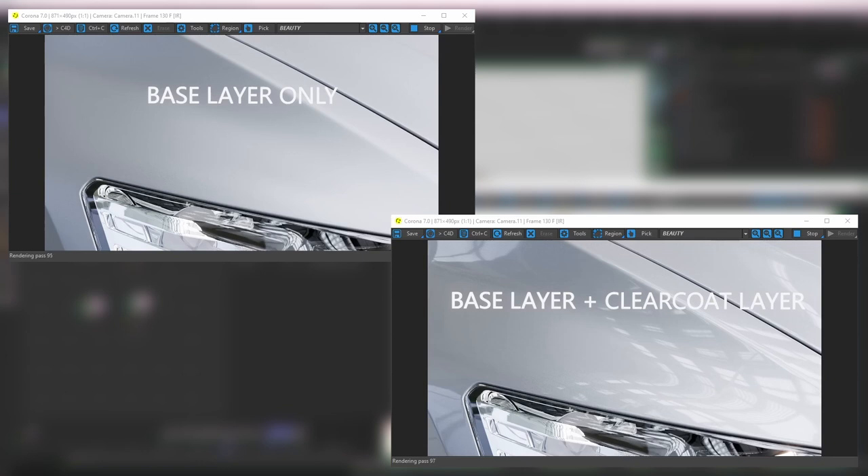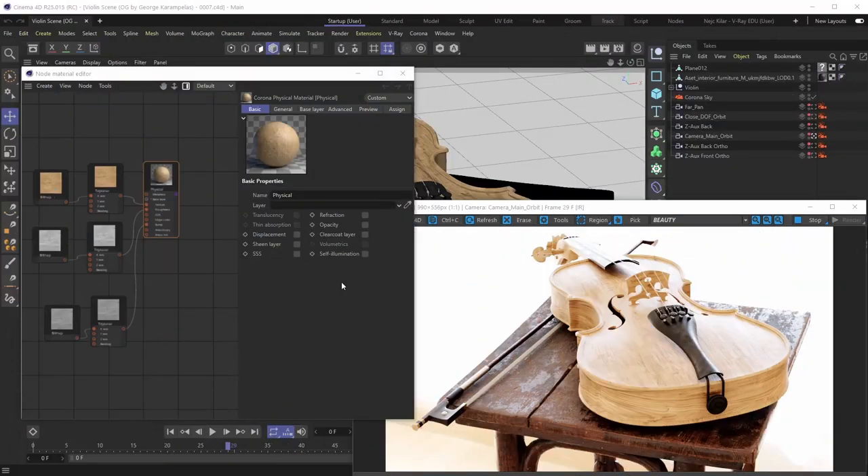Car paints aren't the only materials where we apply this sort of protective coating, because another example is applying varnish to different kinds of wood materials — and that's exactly what we'll be doing here. Varnish is basically a thin, clear, transparent protective coating applied to raw wood to protect it from weathering, but it also adds that nice reflective property to the wood.